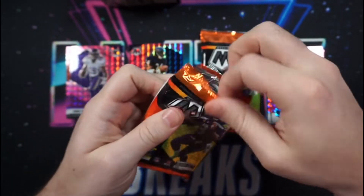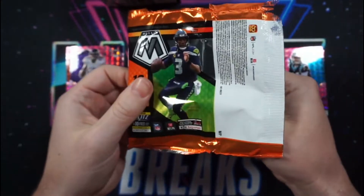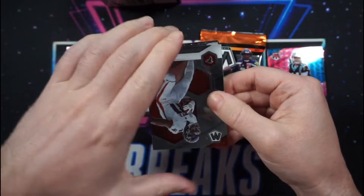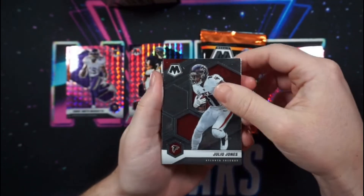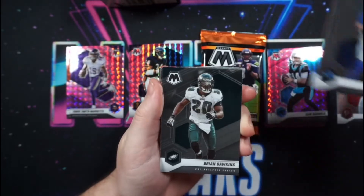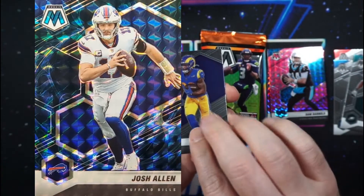Also for retail, we have a mega box and a hanger box. Although very unlikely, all of these formats could possibly yield an autograph — vet scripts and rookie scripts. The big hits everyone's looking for are the super short print Genesis and Honeycomb.